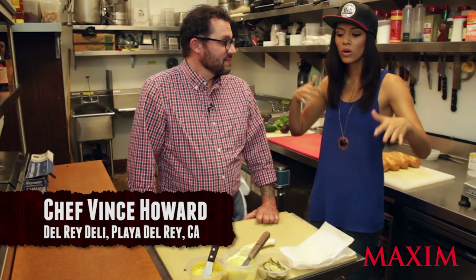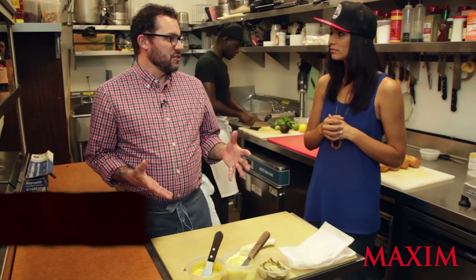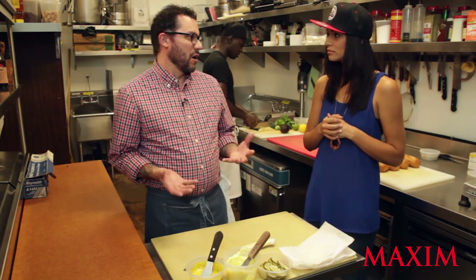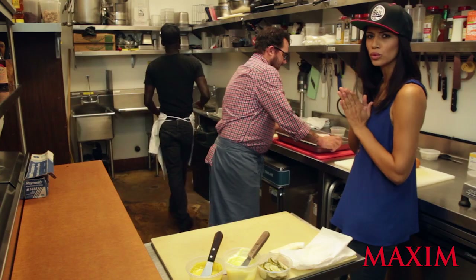All right, Chef Vince, what are we working with in the sandwich world today? We're going to do a traditional sandwich called the pork cubano — pulled pork, ham, roasted garlic, mustard, and some pickles.